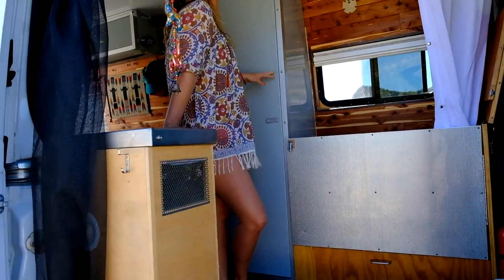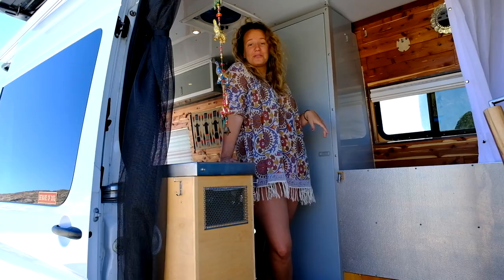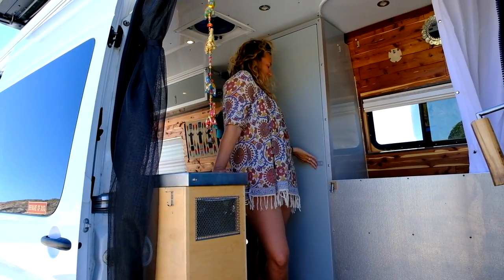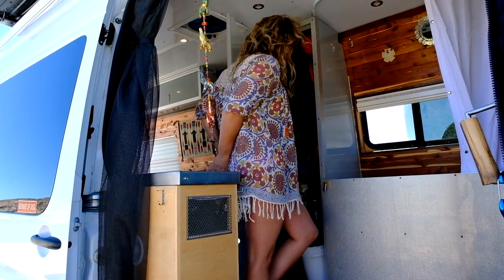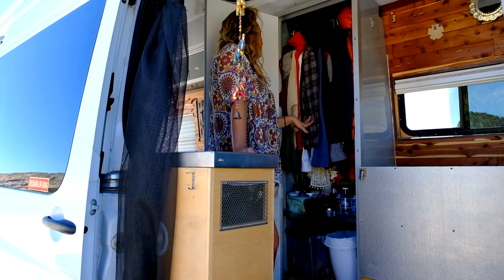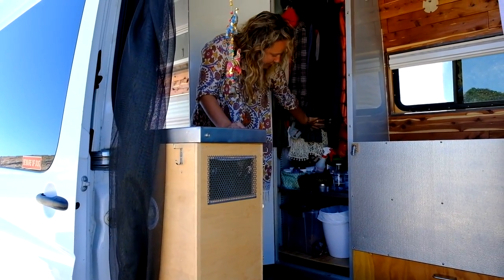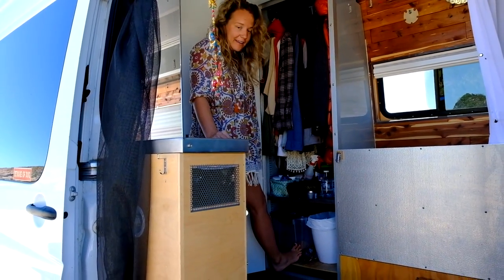Moving on to the closet — this is one of the things I told Watson I needed when we moved into the van, and it comes in handy. We keep a lot of our cold weather gear in here, some shirts that need to be hung up, storage with bathroom stuff, and obviously some dog kibble.